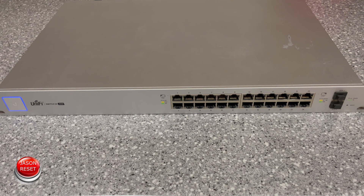Hey everyone, welcome back, I'm Jason. Today's video I'm going to show you how to factory reset your UniFi Ubiquiti PoE switch. This will also work with their basic network switch as well.